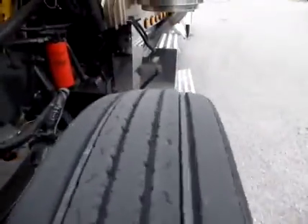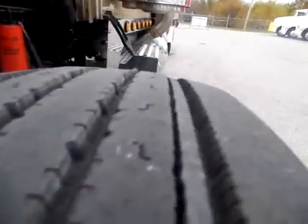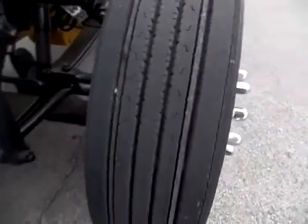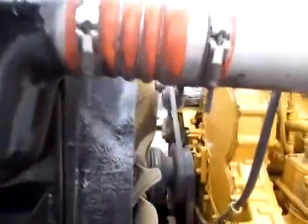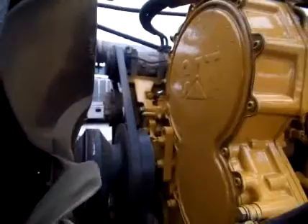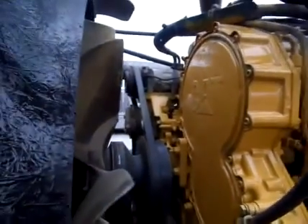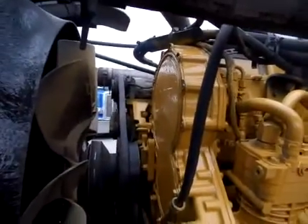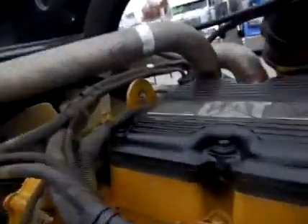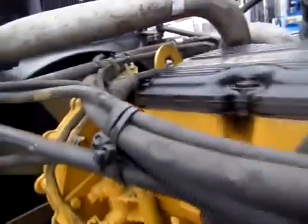We're going to take a look here - steer in good shape as you can see. The frame has been fully degreased and steamed off. You can see the front side there. This has got a fresh overhaul on it - it's a C15 550 Cat. We'll see if we can get an engine serial number; I will have it placed for you online.